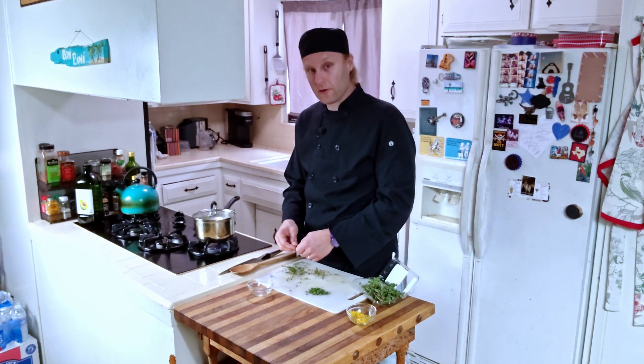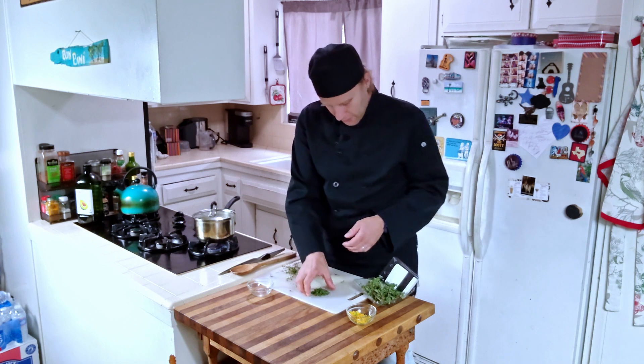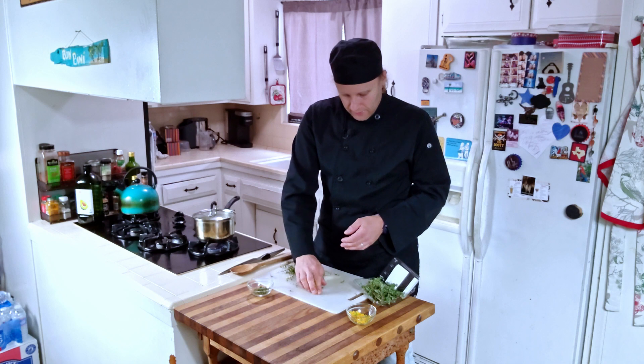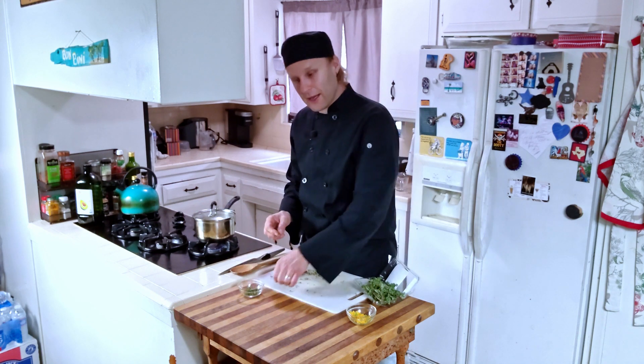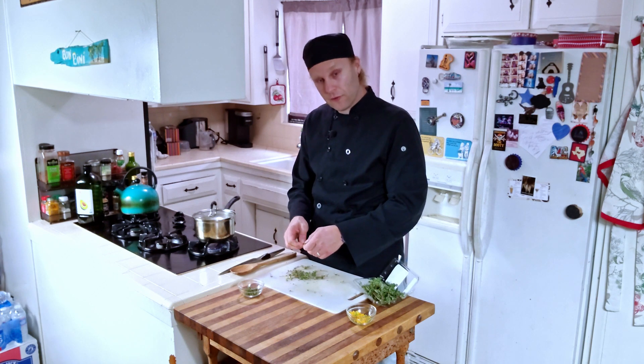I never really do anything about wine pairings — I should do more of that. If you guys are interested in me covering wines that pair well with dishes, let me know in the comments below. That's something I can look into for future episodes.